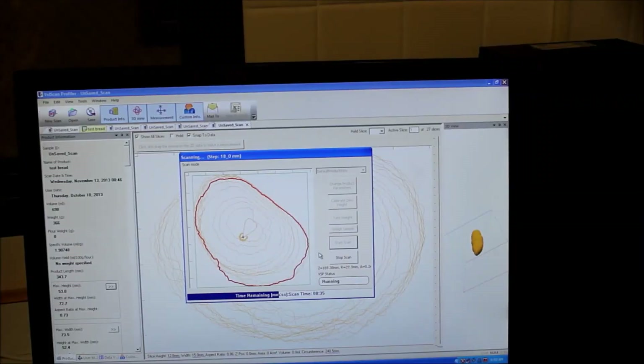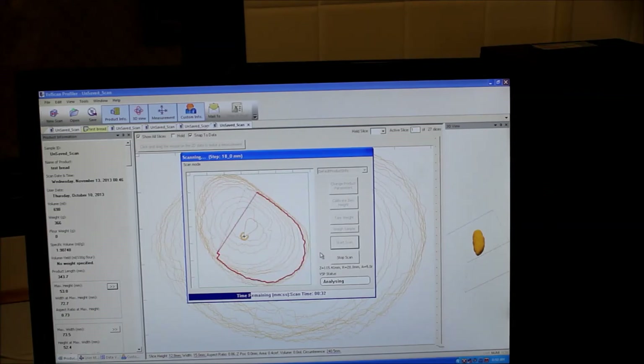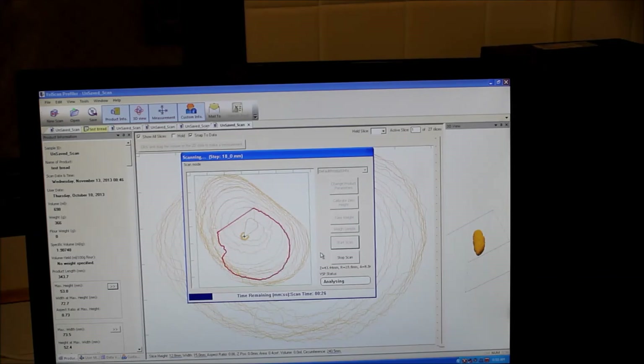So in real time, as the bread is spinning and the laser is scanning, you can see the slices of the loaf that you're measuring. Once it stops scanning, it will compile all of those slices and give you the low volume.